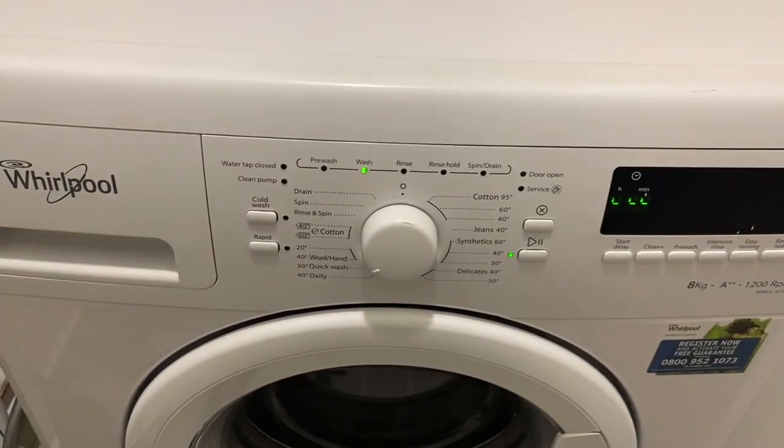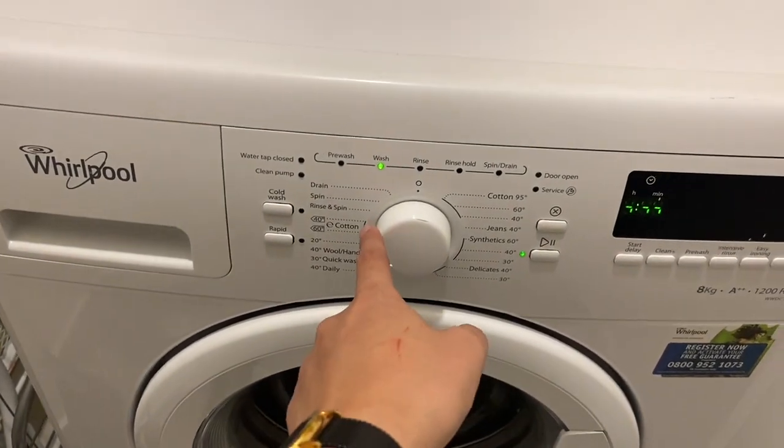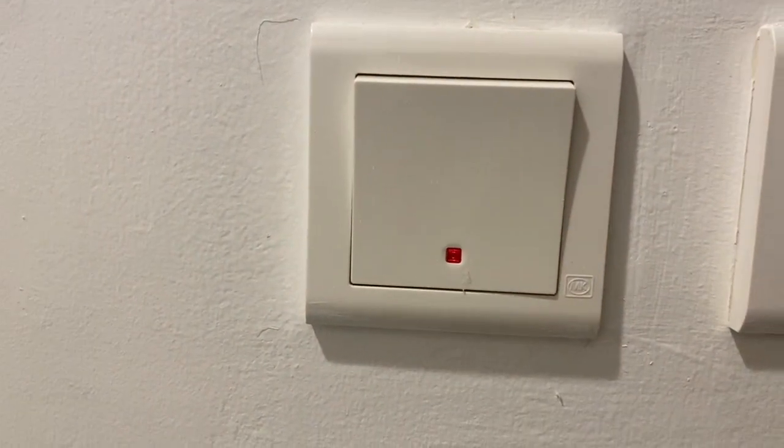Once the timer stops, you can turn off the washing machine by twisting this knob back to its main position. And press this power button to turn off.